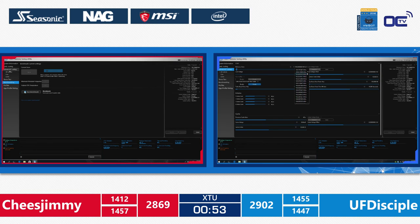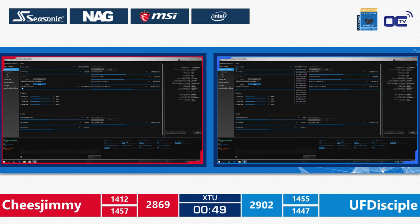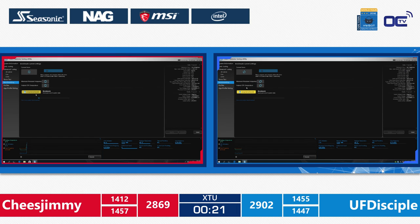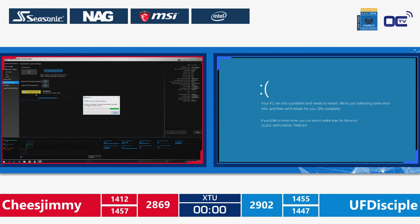Both are back in the system now. UF Disciple on the blue side is setting 100 MHz and 0.75 for the reference clock, at 1.33V. There are 35 seconds left. Cheese Jimmy is at 4.7 GHz with 30 seconds left. Super intense — 20 seconds left. Both are running the benchmark. This will be their last run. Ten seconds. Three, two, one.